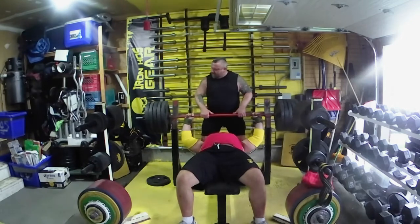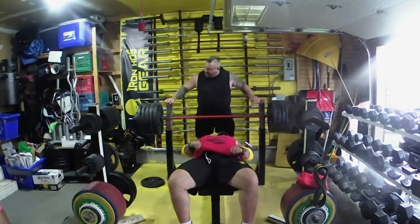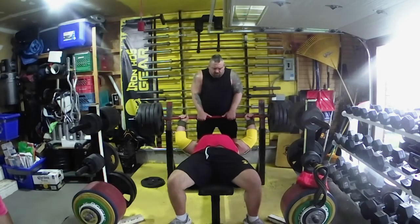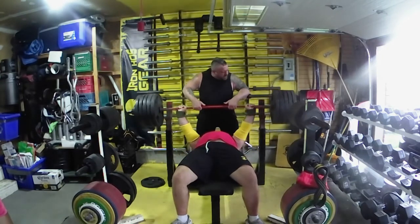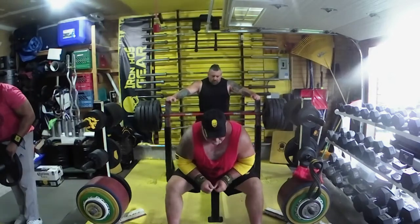That flew up really well. I slowed down to talk because I was trying to pay attention to how my shoulders felt, but they felt pretty good. So here I decided to go 525 — a 10 and a five on each side. I was very happy with this rep, a little slower, but I'm just being careful with my shoulders.